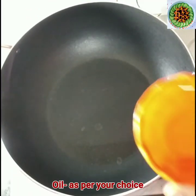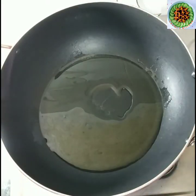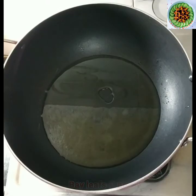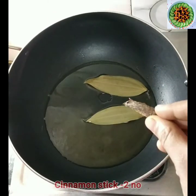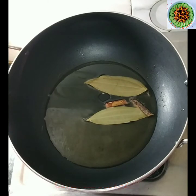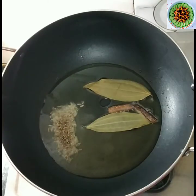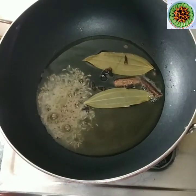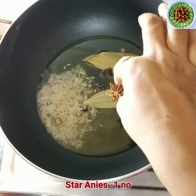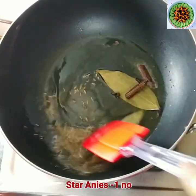I am going to heat oil in the pan. Now we will add ginger paste — about 1 to 2 teaspoons of ginger paste. Add 4 to 5 cloves and 1 star anise. You can fry the spices for about half a minute to bring out the flavor.